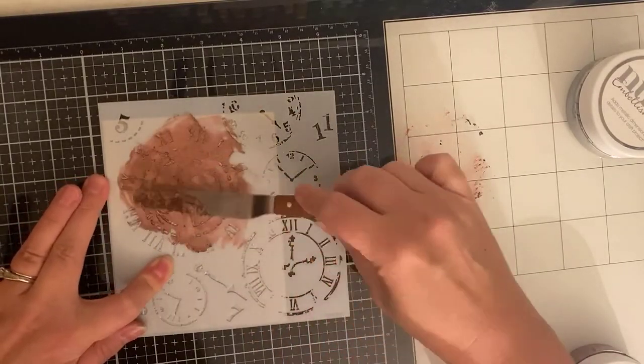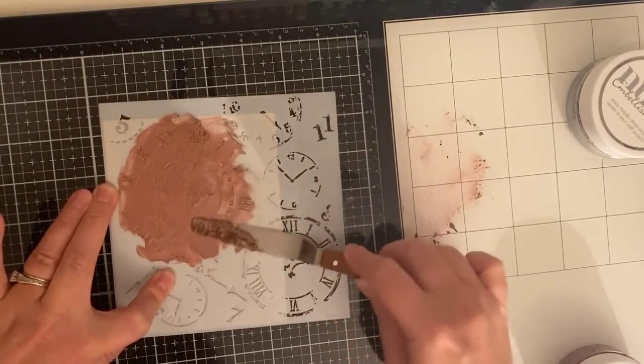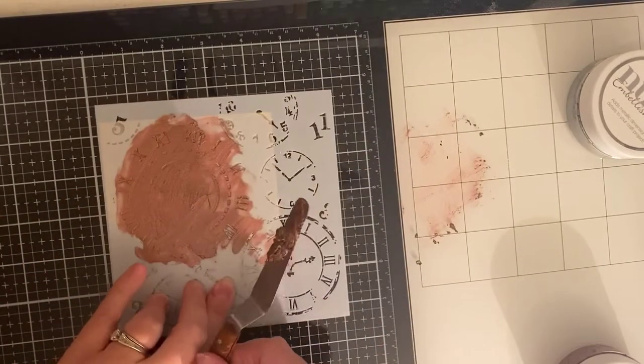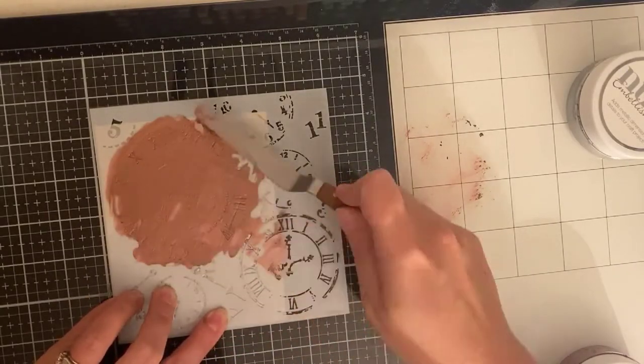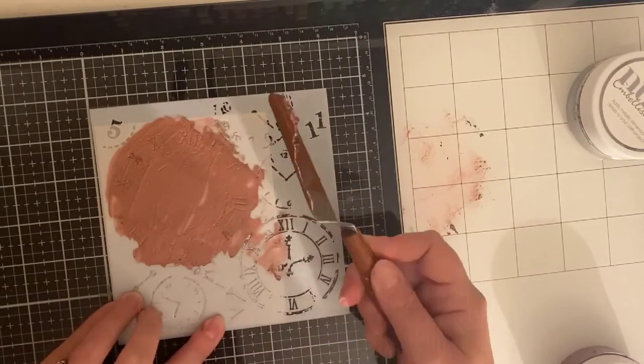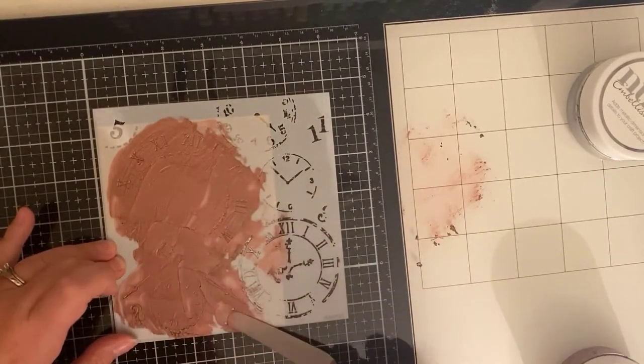Now here I'm just taking this mini time travel stencil — I believe that's what it's called — and I am using some fresh copper embellishment mousse, applying that over the top with my spatula. So I'm going to set this aside to dry.